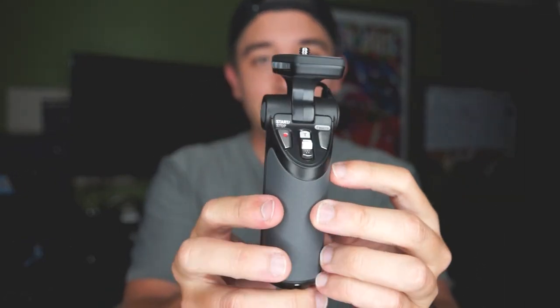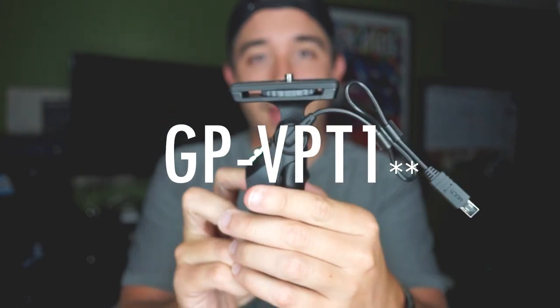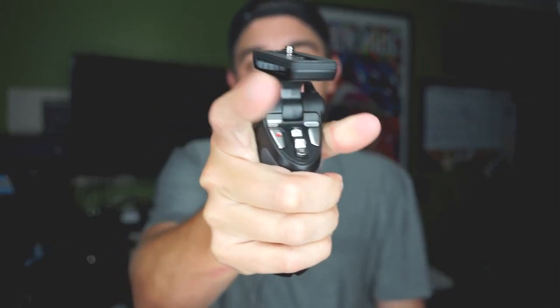Hey, what's up guys, it's JC Santos back with another video. Today I wanted to show you an awesome little gift I got from my fiancée for our anniversary — it's this right here. It's called the GP VT-1, and it's a pistol grip.